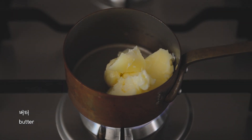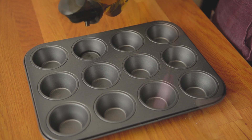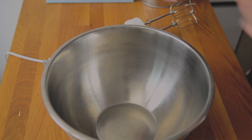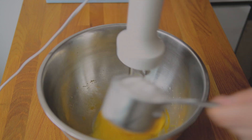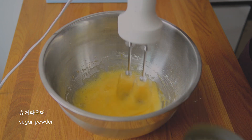We have a special solution to a big bowl! We have a special event for the first time. Let's go.